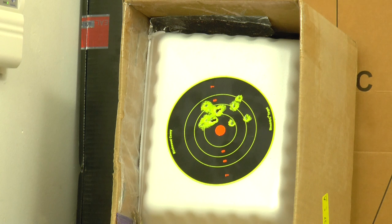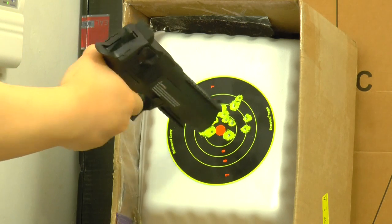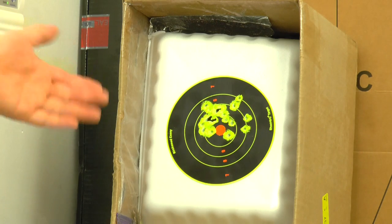I wasn't even really trying to aim, just trying to put the gun to the same spot and rapid fire. Let's do it again! The gun starts to die out. We've reached three mags and we're out.